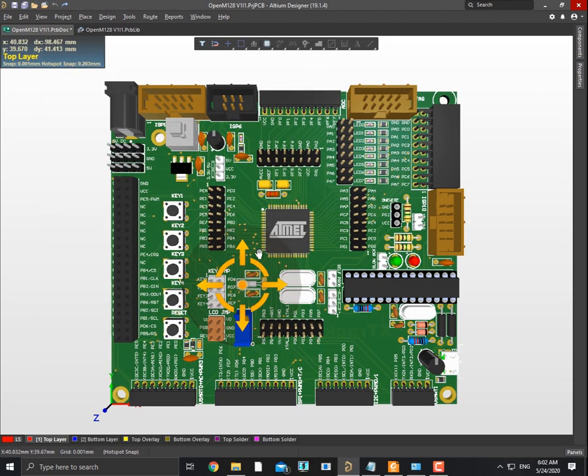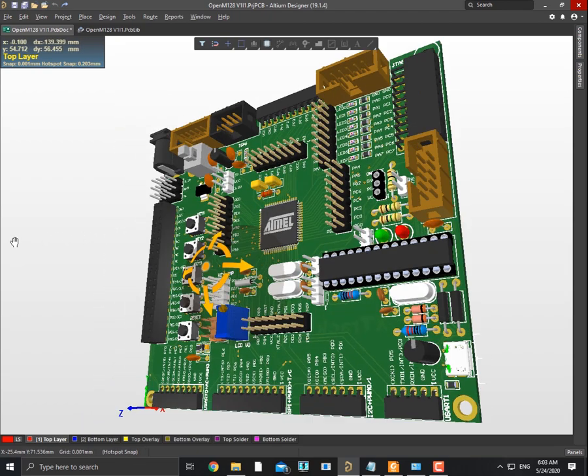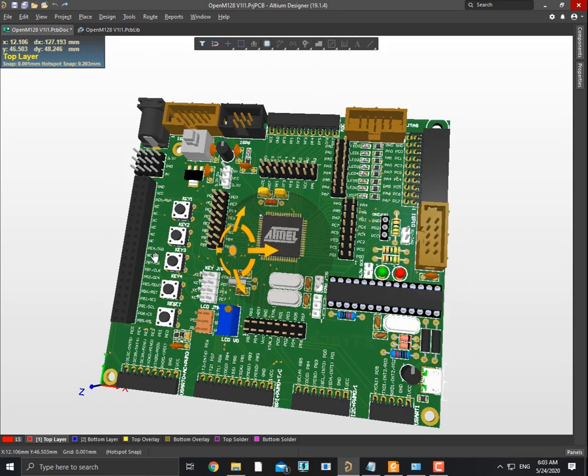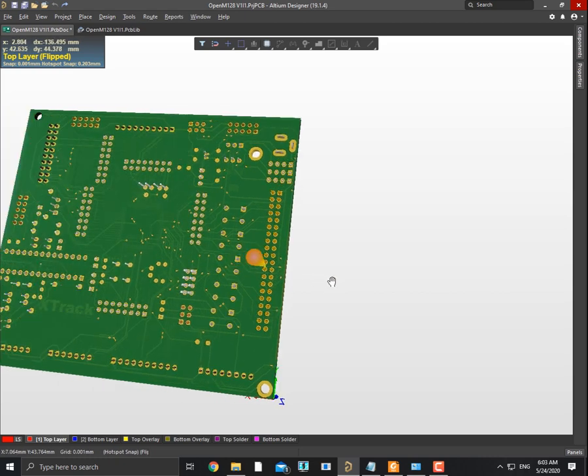Looks pretty good. Let's see the bottom layer — very well.